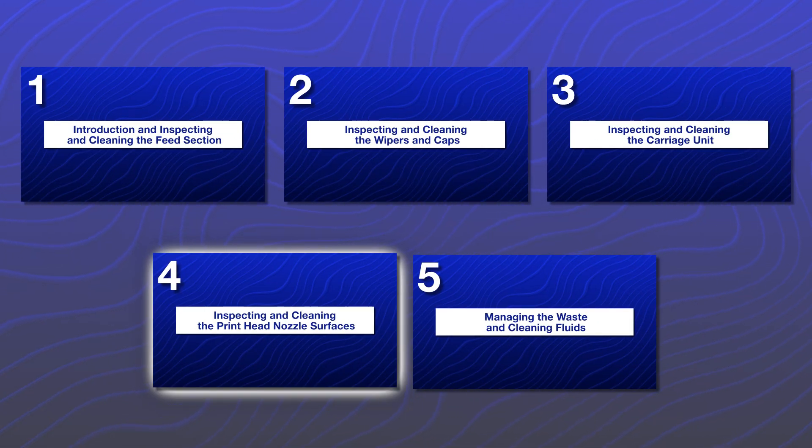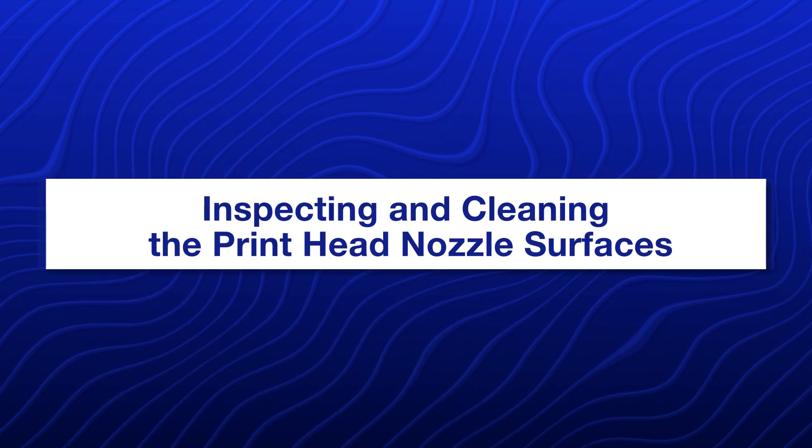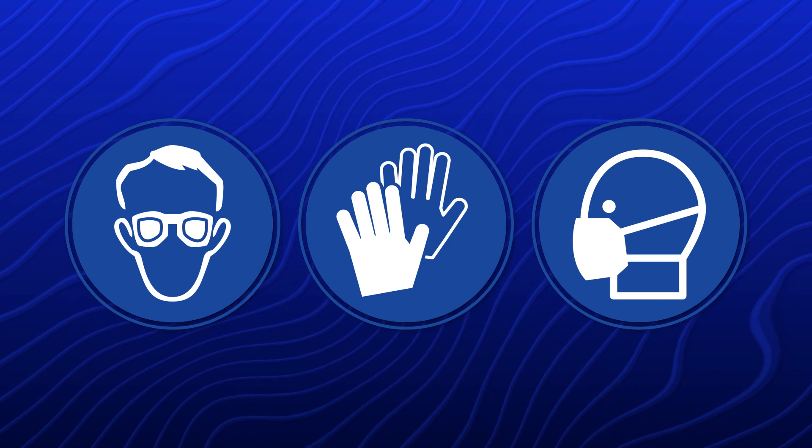This video is part four of a five-part series. Make sure to watch all of the videos in the series in the order shown. Wear proper personal protective equipment when cleaning in this area.